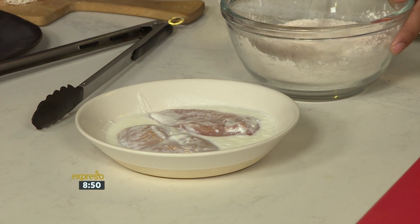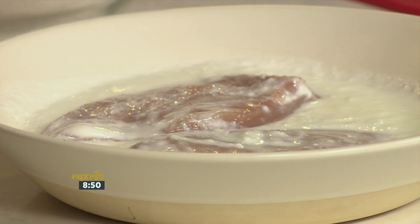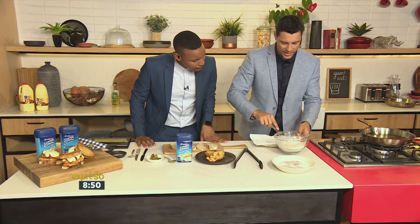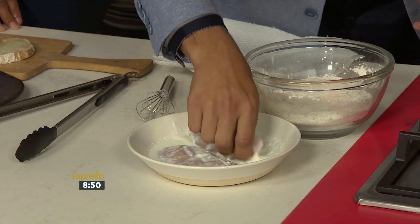How long do you marinate it for? A couple of hours — you can do overnight if you really want, but it's not essential. About three to four hours would be great. You can see that nice little pinkish tinge from the smoked paprika. Now we're going to get our hands dirty and coat the chicken.